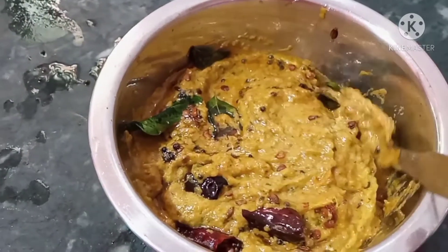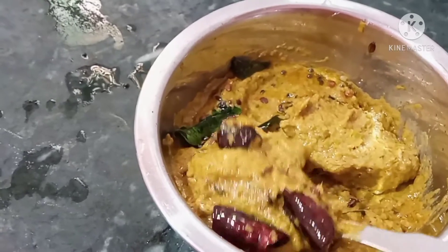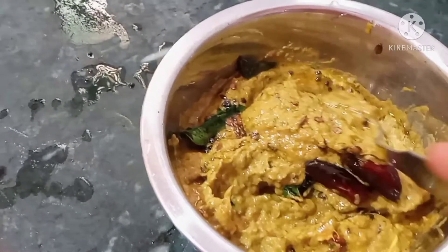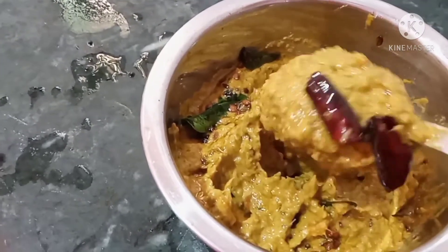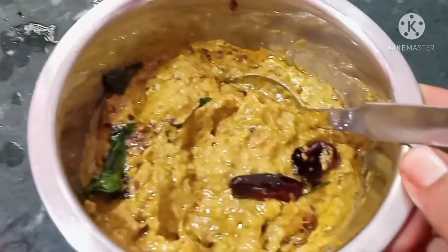Hello everyone, welcome back to my channel. This recipe is tomato kothmirapachadi. This is a rice and breakfast dish — a perfect healthy version.